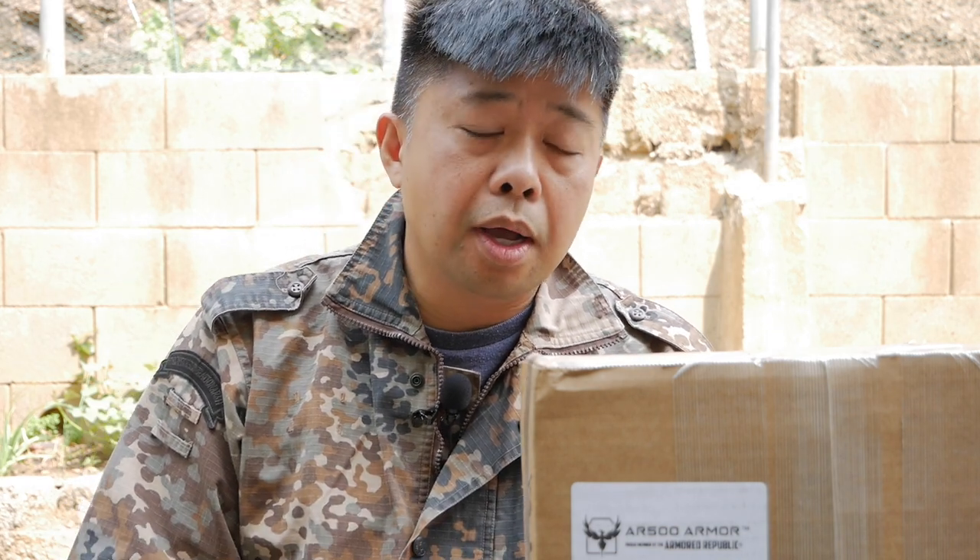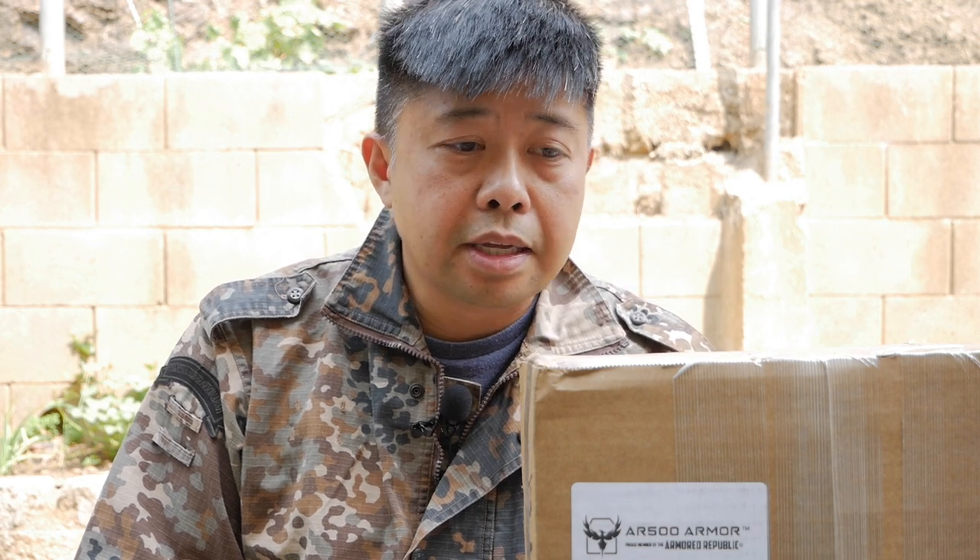The website did warn you that there was a six to eight week — and I've heard of even longer waits — for your orders. So I was prepared for that, and to their credit, AR500 did ship it eight weeks after I ordered it. So let's take a look at what came in the package.